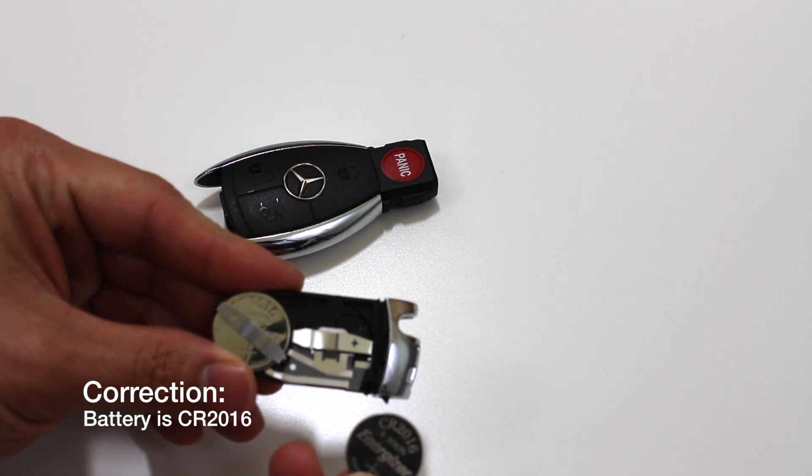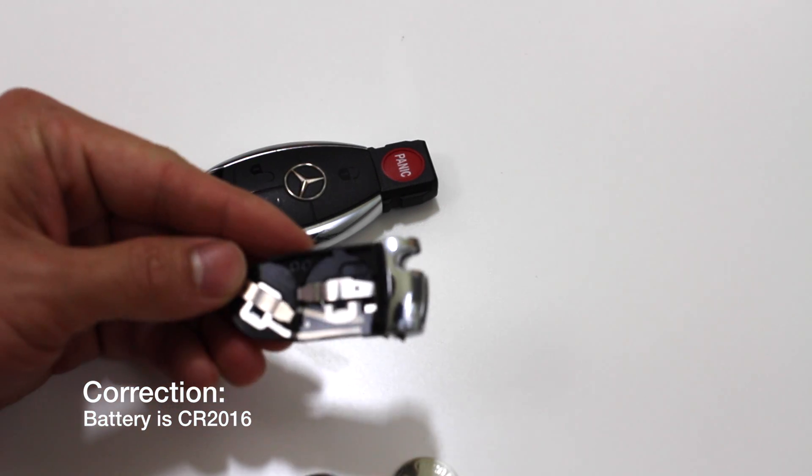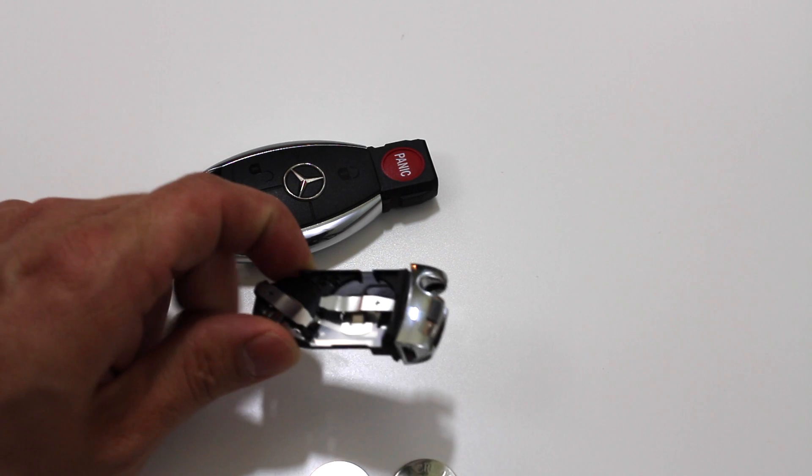This is a CR16 battery. I had difficulty trying to pick these up at the store, so I'll leave a link in the description if any of you guys are also having trouble.